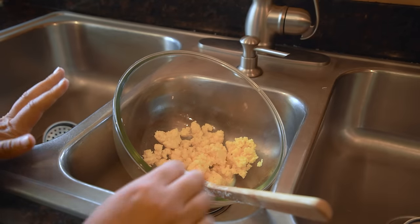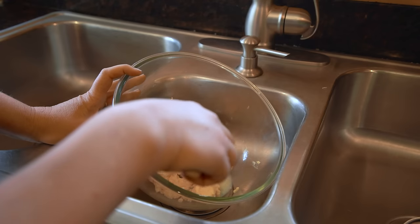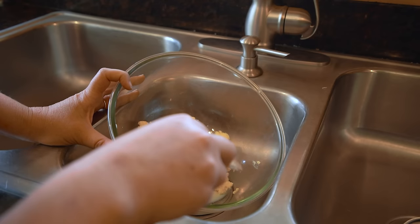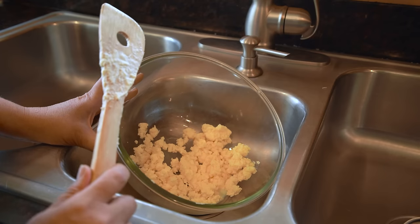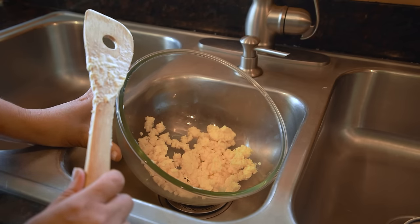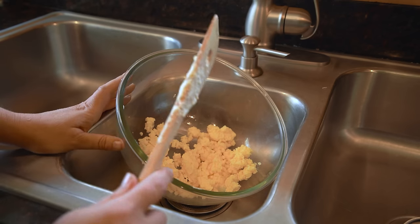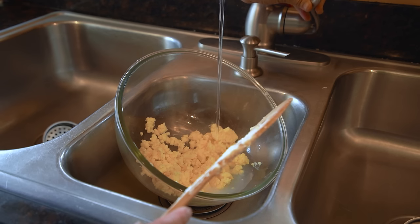Now we have our butter and it still has a little bit of that buttermilk in it, so it's really important to get that buttermilk out. If you're going to use this butter in about the next 24 hours, you don't need to worry about this step too much — you can just drain that buttermilk off. But if you want to store it in your refrigerator or freezer for longer, you really need to wash this out very thoroughly so that your butter doesn't go bad. We want to use room temperature water — this is really important. If you use cold water, your butter is going to get so hard that it'll be very hard to wash all the buttermilk out. And if you use hot water, it will start to melt. So you really want to go for about room temperature water, somewhere in the mid to high 60s, and wash it until it runs completely clear.